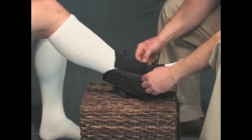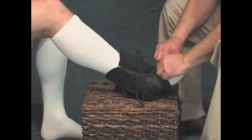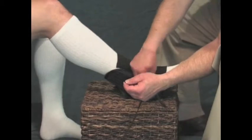Next, adjust the tongue so it covers the instep area comfortably without bunching. Then proceed to lace the support snugly, but not too tight, just like you would a high-top tennis shoe.